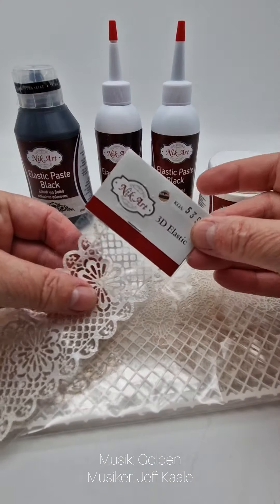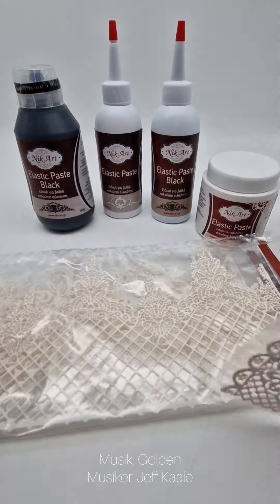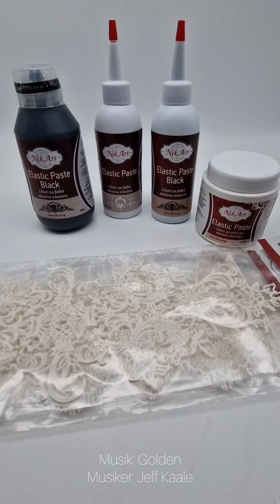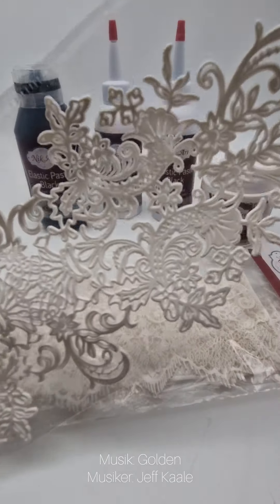Hello and welcome to NicArt. In the last videos we showed you how you could work with our elastic paper, bottles in the back with our silicone moulds, and here are our permanent flexible 3D ornaments.